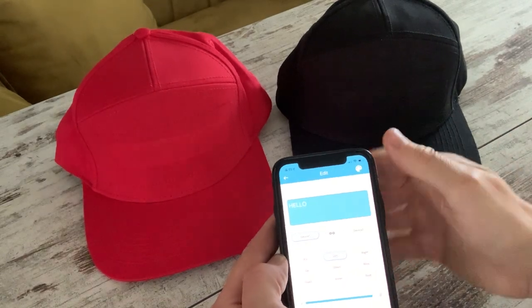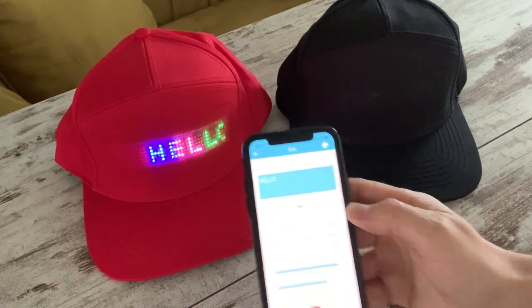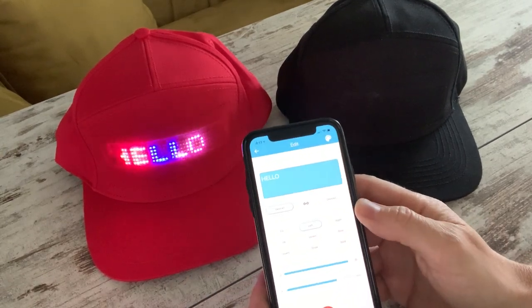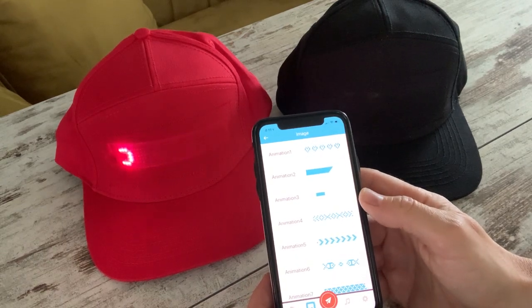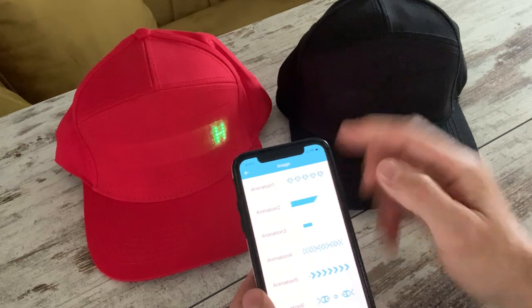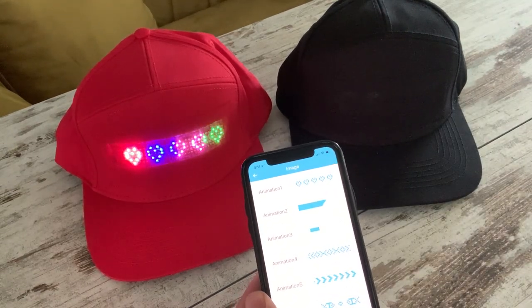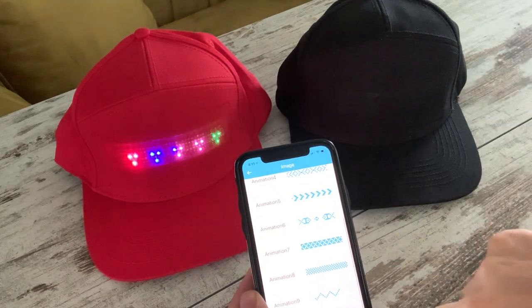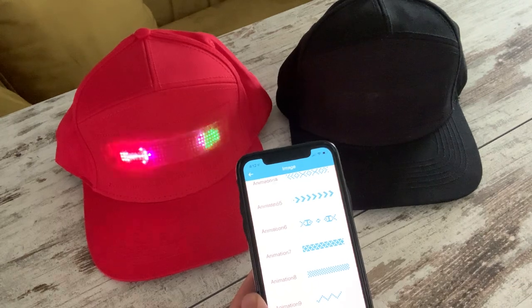Although we can put whatever text we like in and scroll up, down, sideways, and wherever, we can also use some of the built-in graphics. Along the bottom there are pre-built image options. For instance, I can do some animation — here's some hearts and arrows. You get the idea.